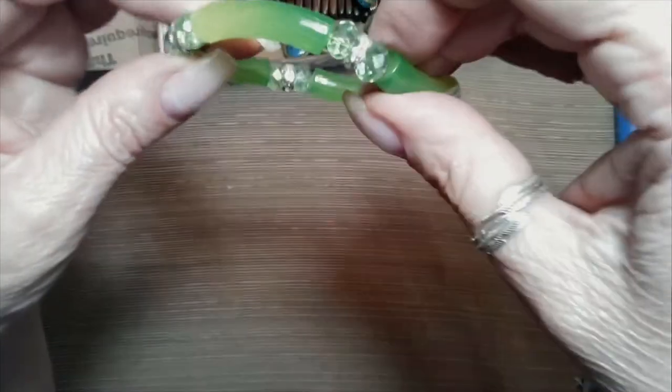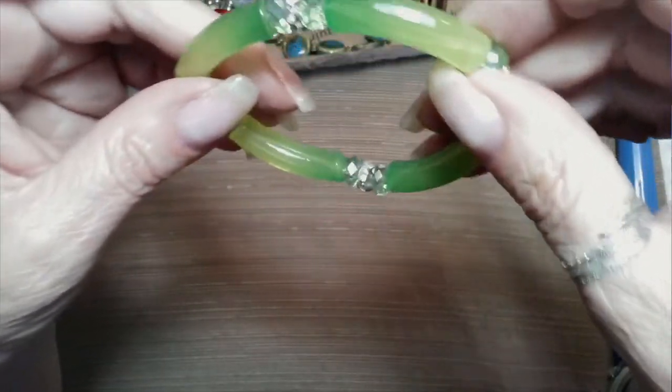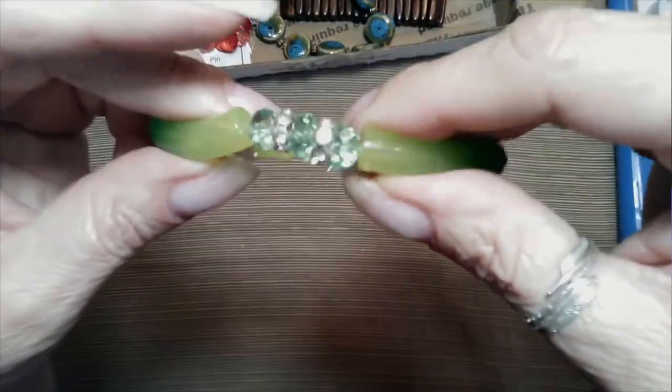I have one of my ladies that watches who likes green, and these are really pretty green glass beads that go through there. It needs a bath because these spacers are a little dull looking, but it has rhinestones and they're all there. That's pretty.